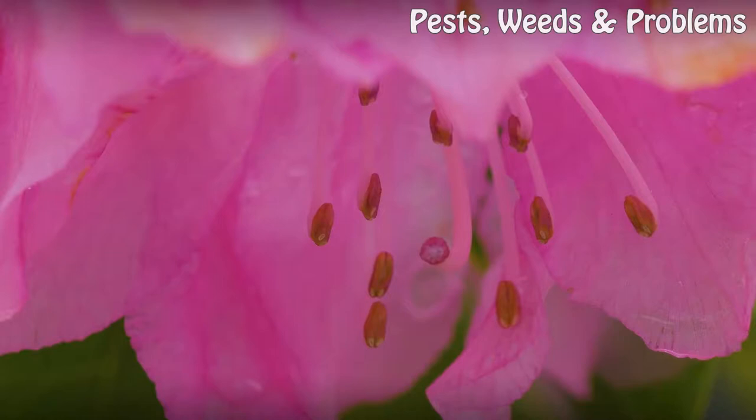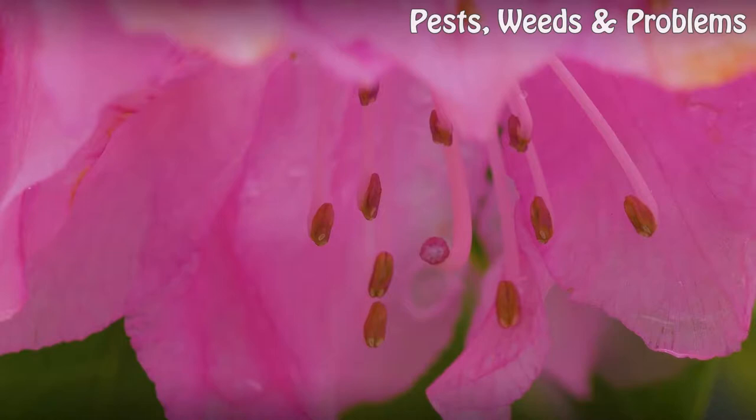Place the bait near the ant nest in your plant's roots. The ants will take the food into their nest where the boric acid will eliminate the entire nest.